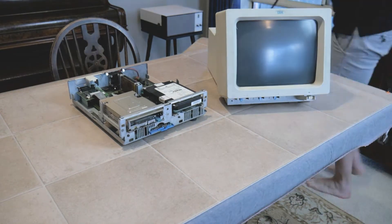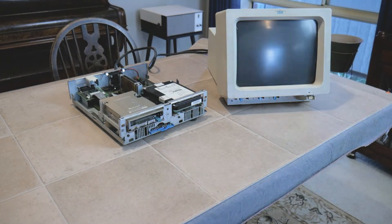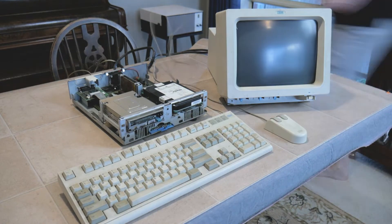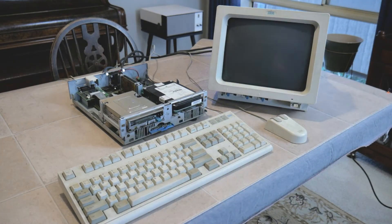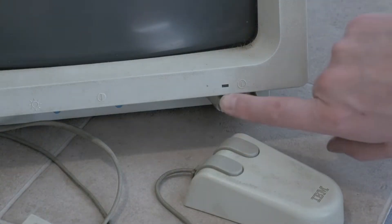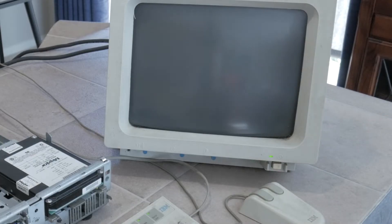First, I'll attach the two monitor cables, then plug in the keyboard and mouse, which both use the standard PS2 interface. I've attached the power, so let's hit the main power switch on the monitor and hope for the best. Listen to that old hard drive purr.